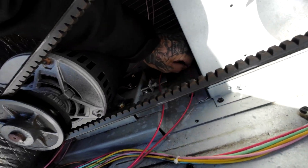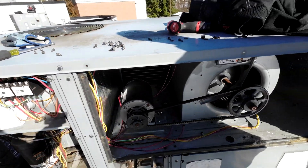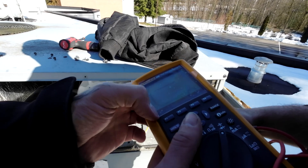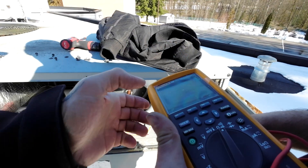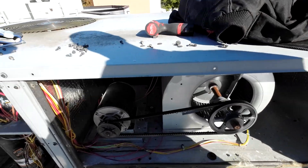One thing - put our ohms. I usually put my meter so it makes sounds. Put them together and make some sounds. Check that.